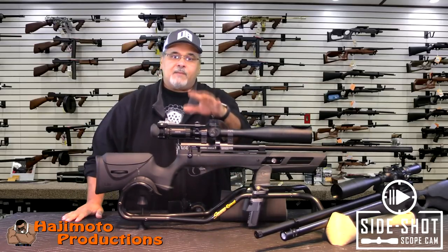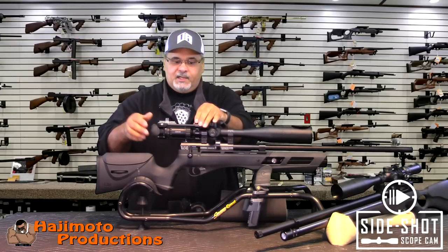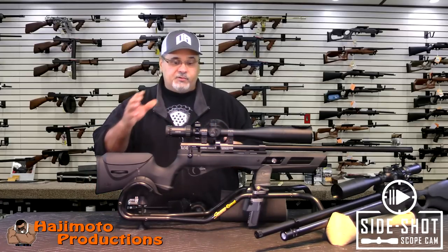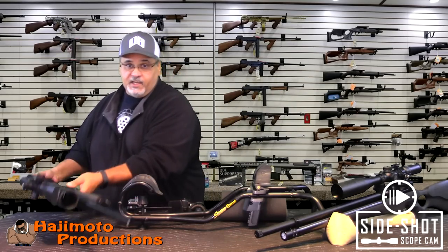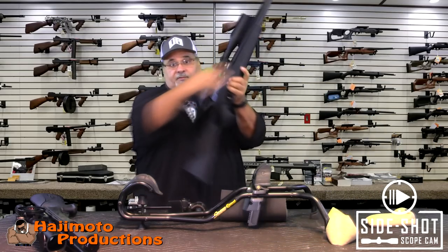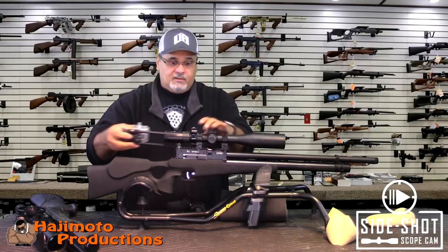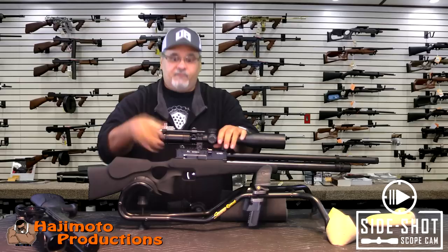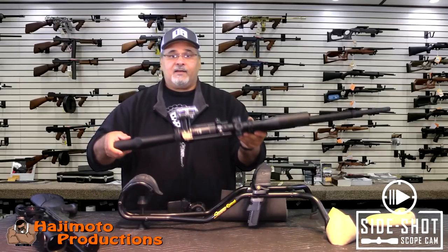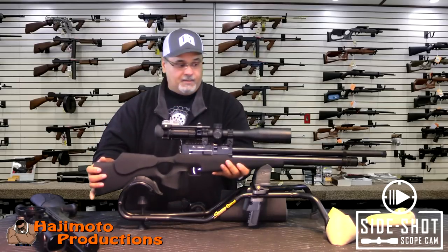Here's the part that makes it even better: if you buy multiple rings and you want to swap this from one rifle to another, on my old setup that required getting a video feed to make sure the image was square and stable. Not with this system. This is my Evanex Airspeed — a totally different rifle — and in seconds all I do is introduce the SideShot right into a set of rings that have already been put on, butt it up, tighten, and we're ready to go. Just like that I've got video capture from one rifle to the other in a matter of seconds.